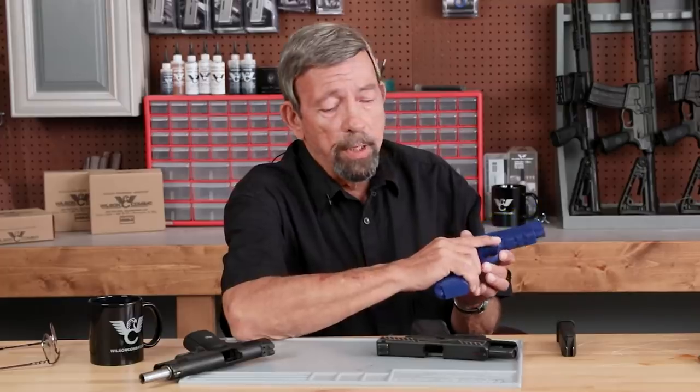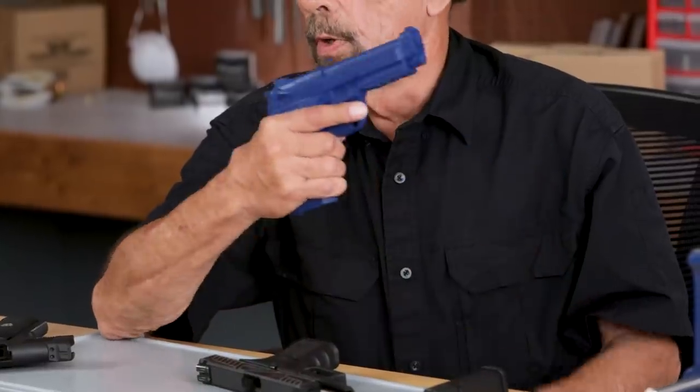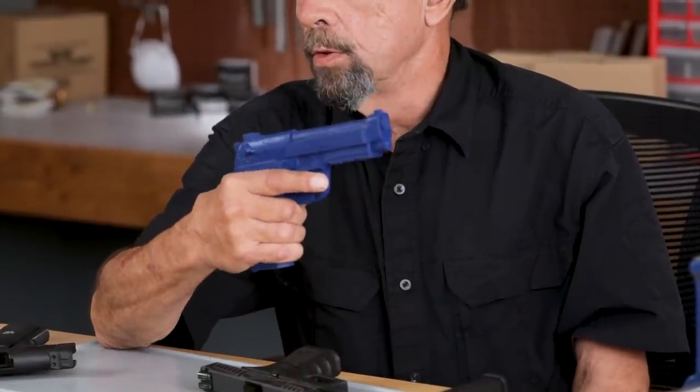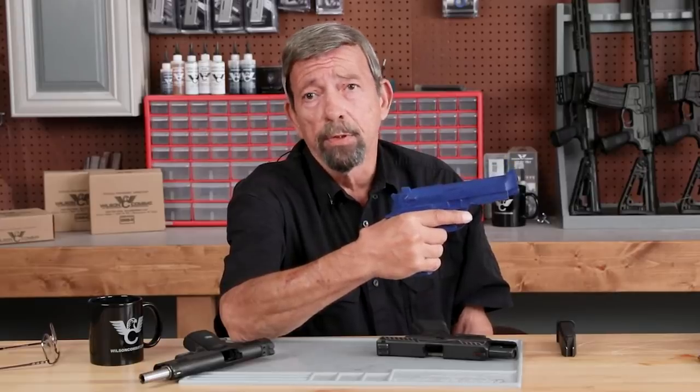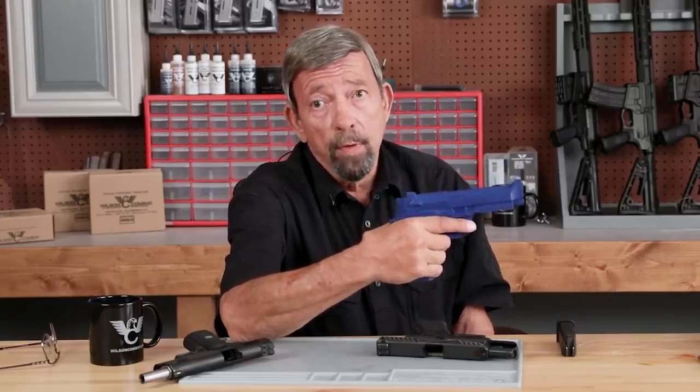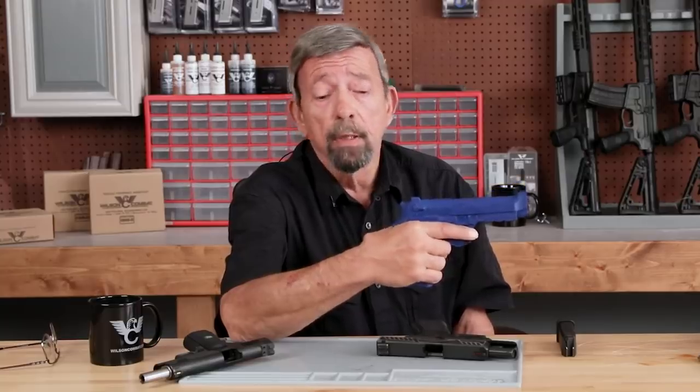On the opposite extreme: finger on the front edge of the trigger guard. I've seen schools that teach this — actually even one major police department that teaches this. At my school, that is a safety violation. Let me tell you why.